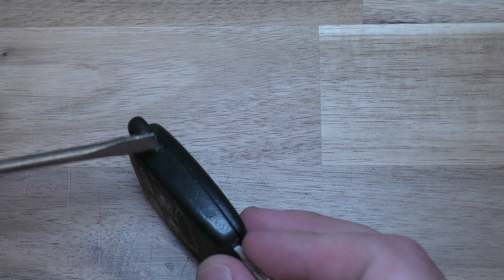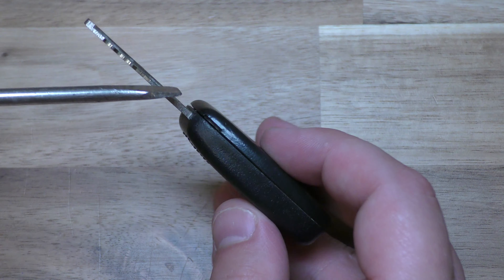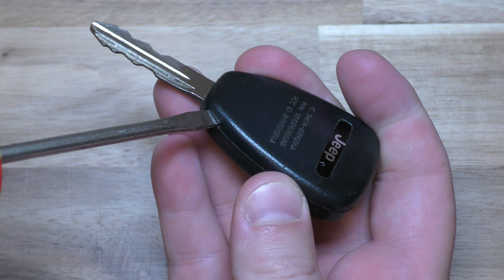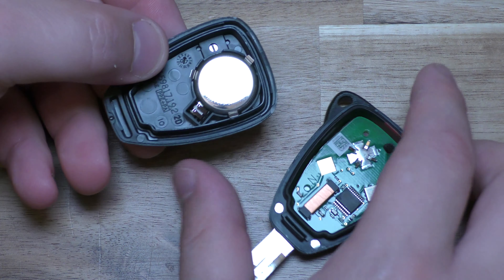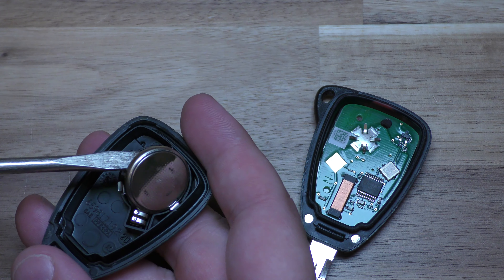So take your screwdriver — right here you can see there's a little indentation, so just go in here. You don't have to be very forceful with it, just twist that up a little bit. There's your key fob open, and you can use your screwdriver right here to pull that out.